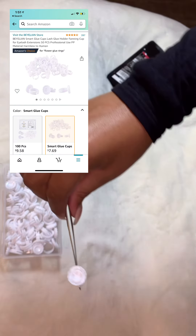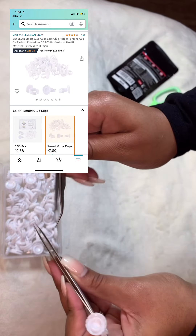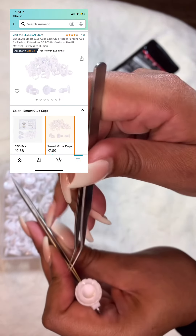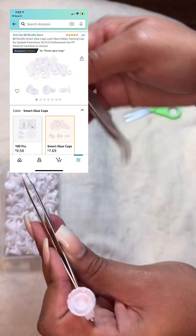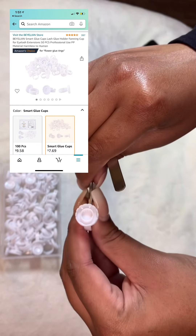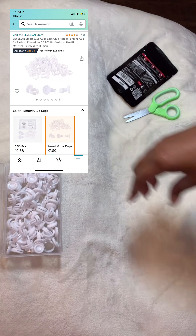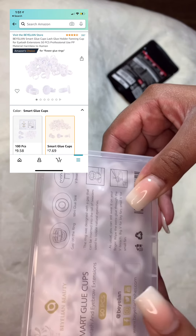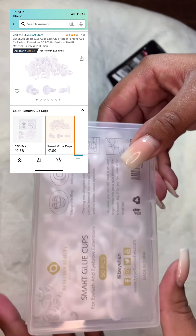So while you have your other tweezer in your hand that you're using, you can take your lashes, dip them in the glue, and it's supposed to slide through this little crevice — this little flower cup type situation — to actually make the fan. These are called smart glue cups, and the glue goes right in here. I can't wait to try them out with the easy fan lashes.